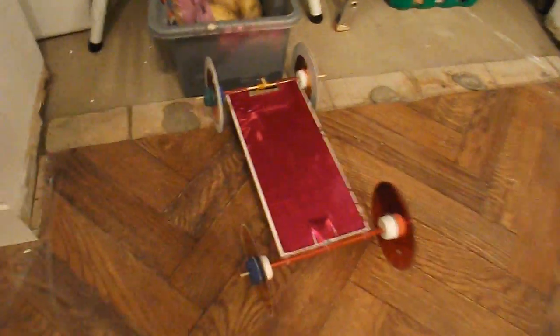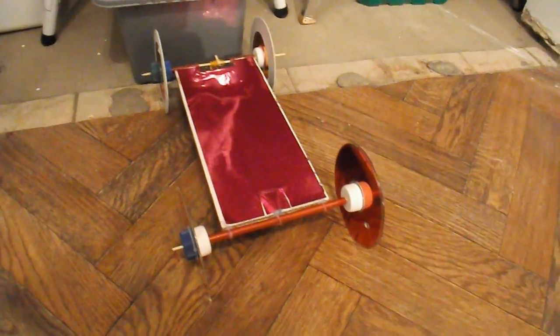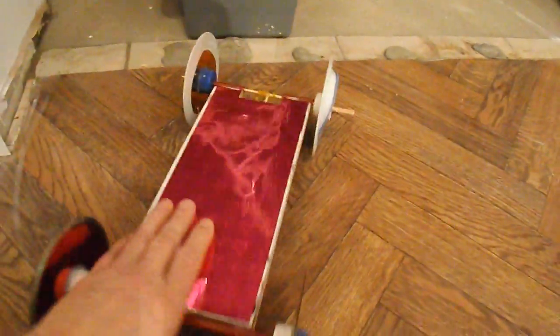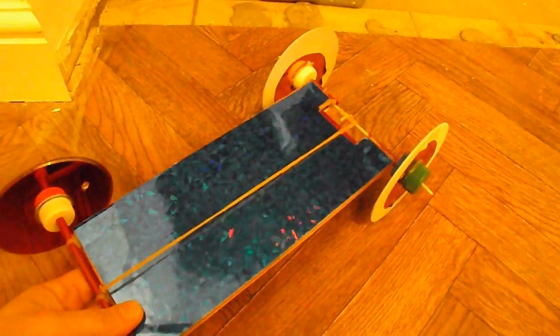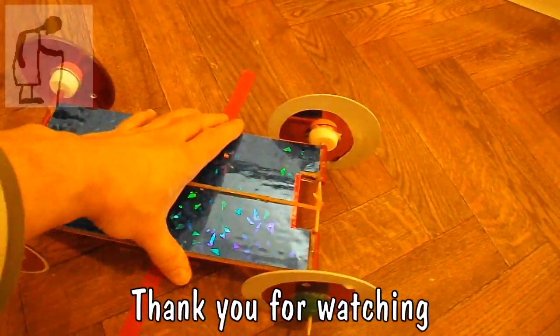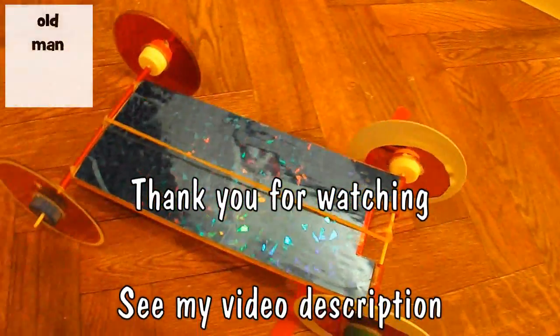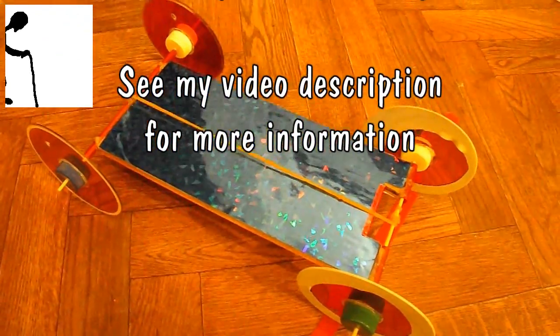So there we go. Exactly the same car. All I've done is turned it over and turned it round. Front wheel that way up, turn it over that way, back wheel that way up. Easy.